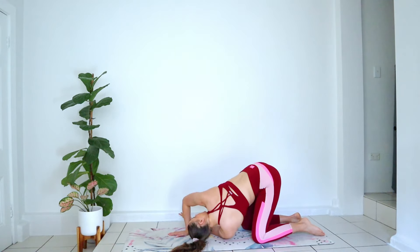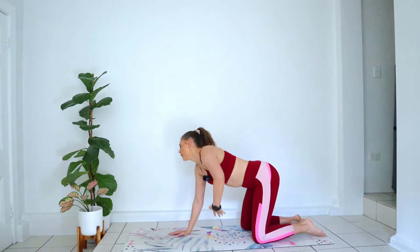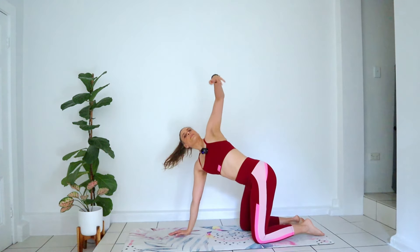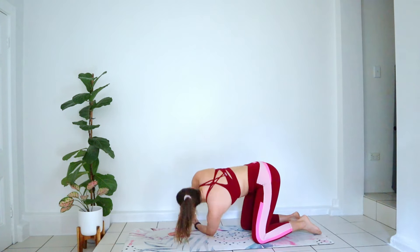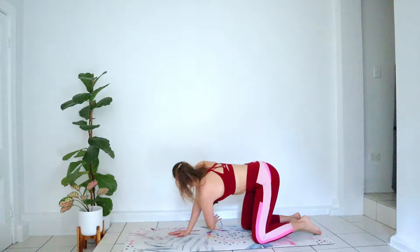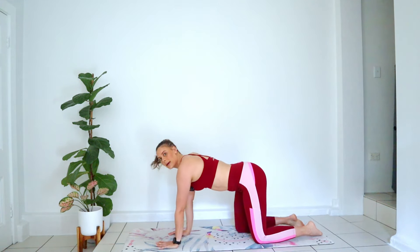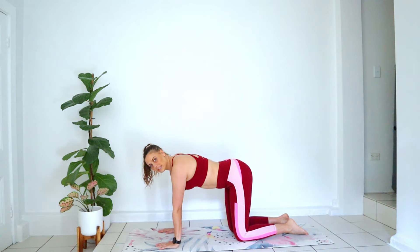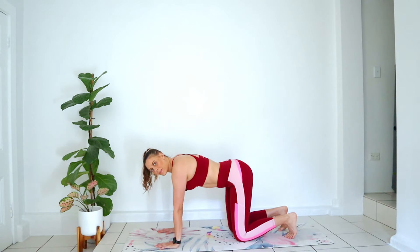And let's go to the other side — opening up, big breath, and down. Inhale, exhale. Two more. And last one. Good job, coming back and onto all fours.